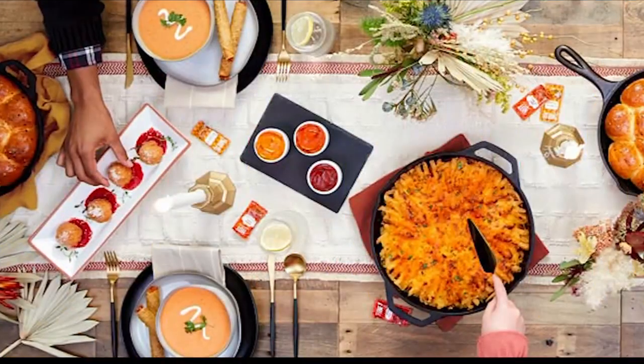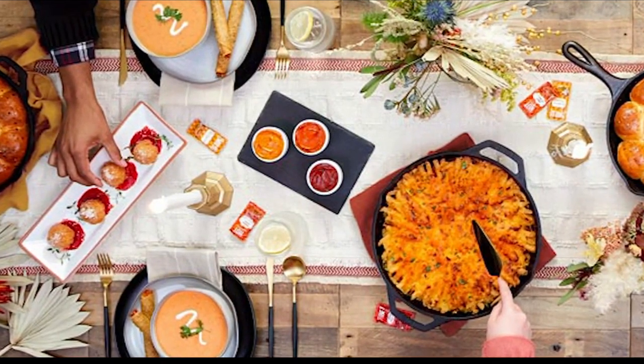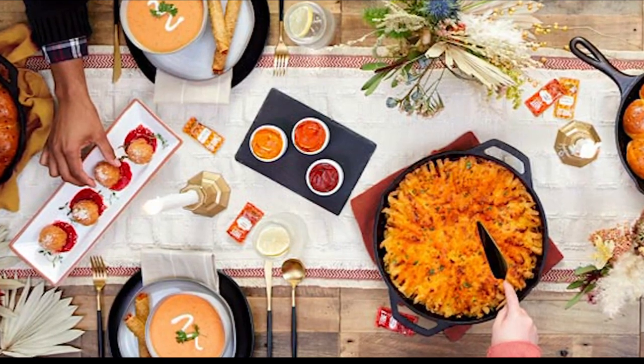We have to get to this — this is very exciting. So a few days ago, Taco Bell released a recipe on a blog telling people to spice up Thanksgiving by taking its spicy rolled chicken tacos, putting them in a blender, and serving them as a bisque for Thanksgiving.